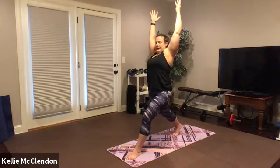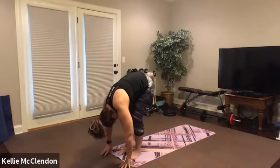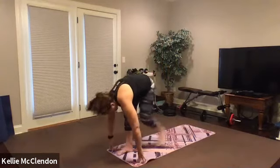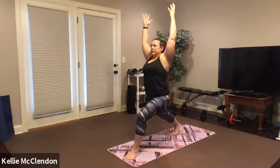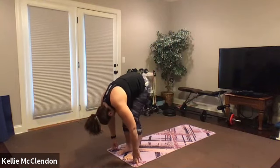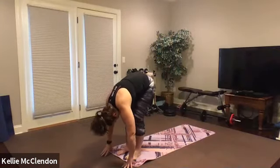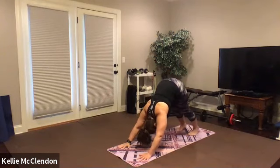Step back with your right foot to a high lunge. Begin to feel that lengthening of the bones. Inhale, touch the floor, step in, exhale and fold. Step back with your left foot and come up to high lunge. Hands to the floor, step in, exhale and fold — right leg back, high lunge, hands to the floor, step in, exhale and fold, left leg back, high lunge.